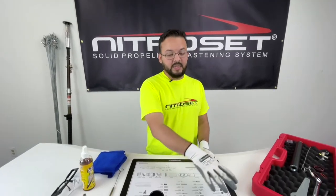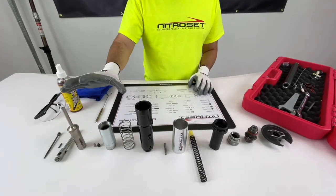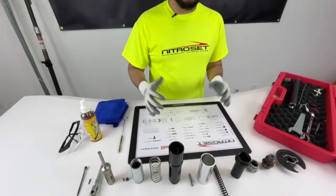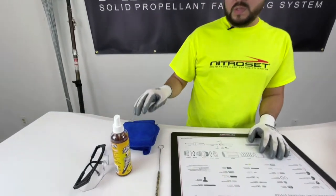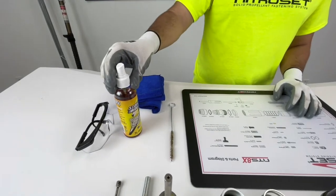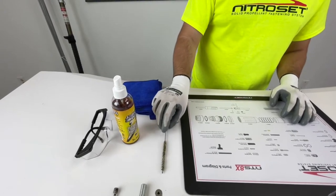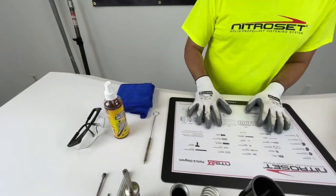All right guys, so now let's clean and inspect the NTS 801. As you can see, I've laid out all the parts of the tool right in front of me in order — this will help us keep organized and help whenever it's time to reassemble the tool. The first thing I want to show you is what comes inside of the toolkit: the microfiber cloth, the Strike Hold degreaser, and the wire brush. Remember, always keep your safety glasses and gloves handy whenever you're going to clean this tool.